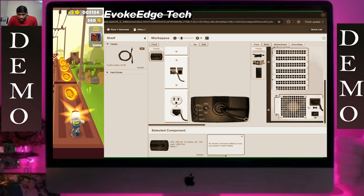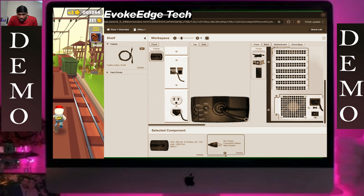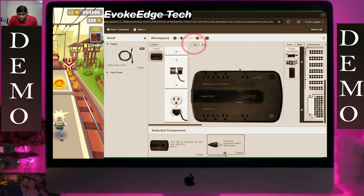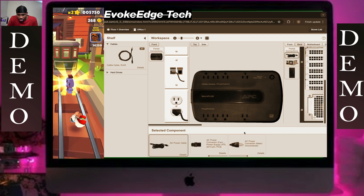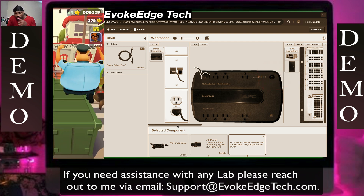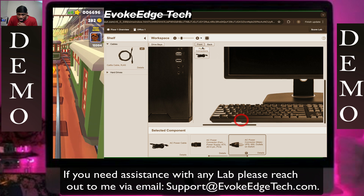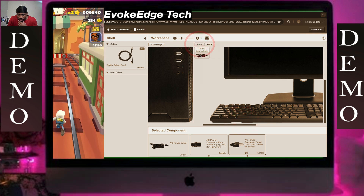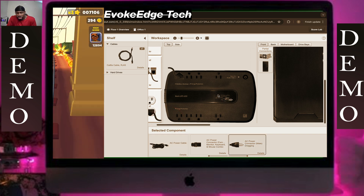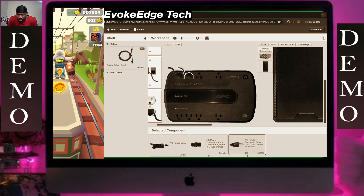Plug it in. Now we're going to connect the computer to the UPS, and then connect the monitor to the UPS. Please watch the port we are unplugging — it's very crucial in this demonstration.